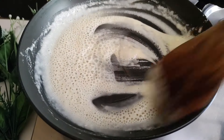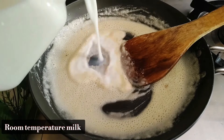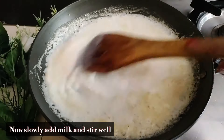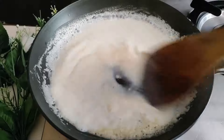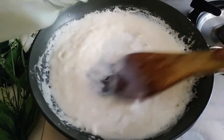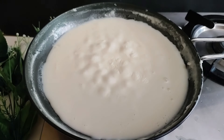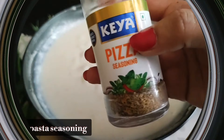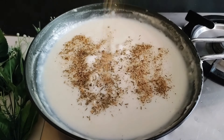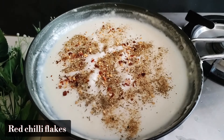Now for the milk — don't use cold milk, don't use warm milk; use room temperature milk. Add it a little bit at a time and stir it until there are no lumps. It will reach a perfect consistency for our white sauce. Add a little seasoning — pizza seasoning or pasta seasoning, whatever you like — and add red chili flakes. Our white sauce is ready; you don't need extra things to add at this stage.